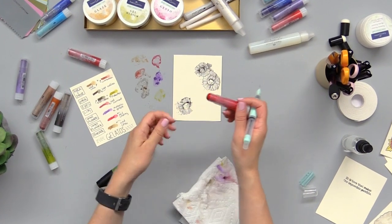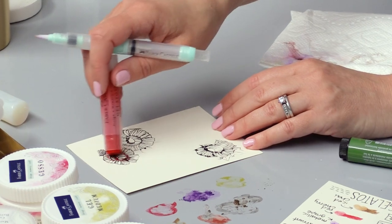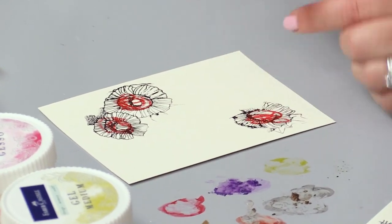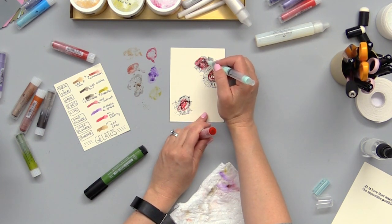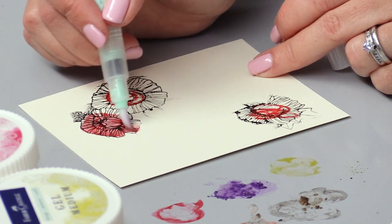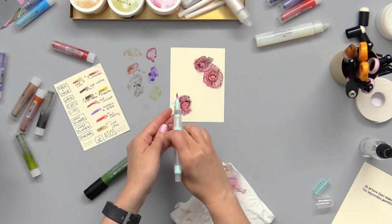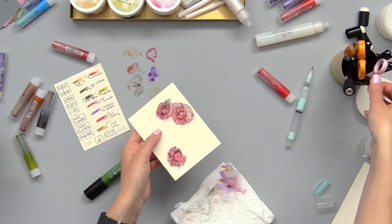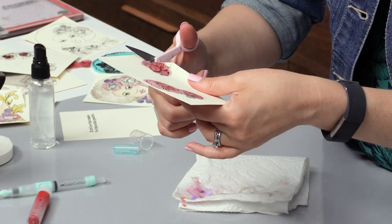Now we're going to color in our flowers — I'm going to take the red cherry Gelatos and rub it right over the top so it'll give a nice intense color, then use my water brush to spread it around. That's okay if you go outside the lines here because we're going to be cutting it out. Now that we've finished coloring those in, we can cut them out — just fussy cut them with your scissors and you don't need to get any of the leaves or anything.